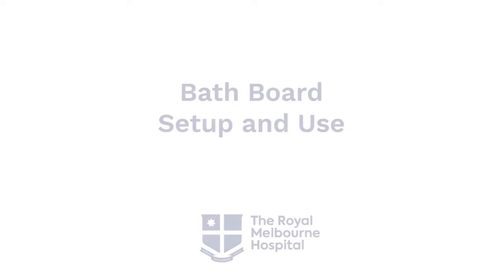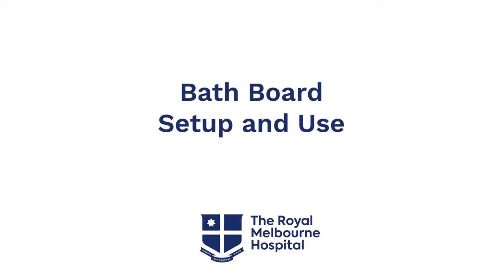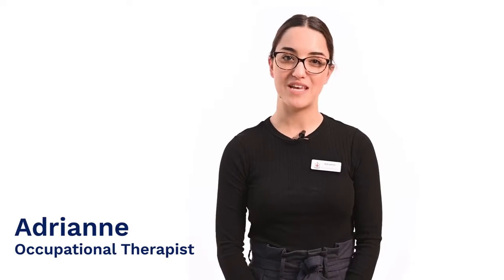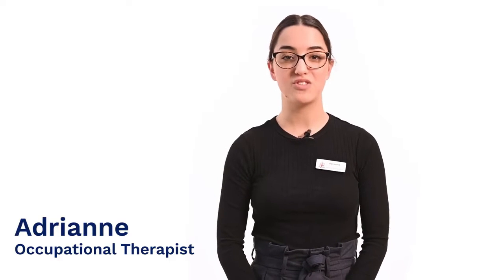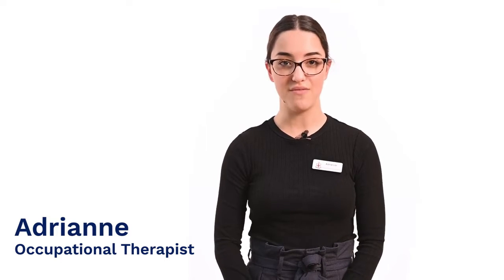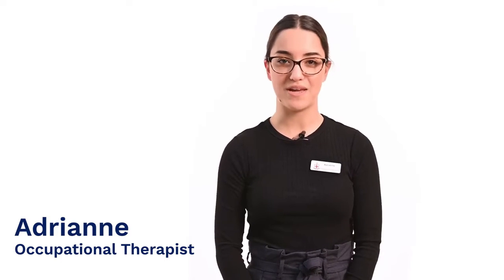Hi, I'm Adrienne, Occupational Therapist at the Royal Melbourne Hospital. In this video, I will demonstrate the setup and use of bathboards. Each person's home environment is different, so if you have any difficulties or require assistance to ensure your setup is safe, please discuss this with your occupational therapist.